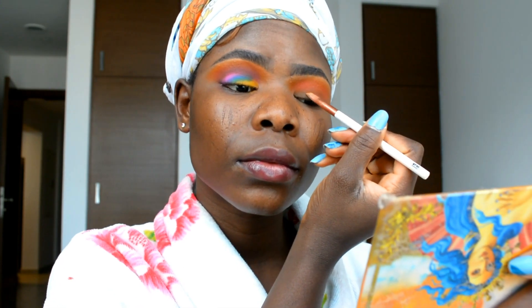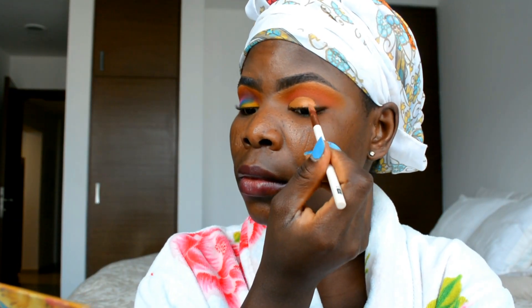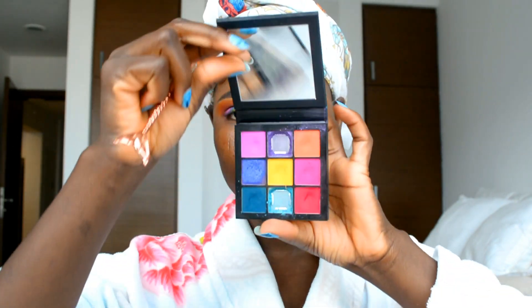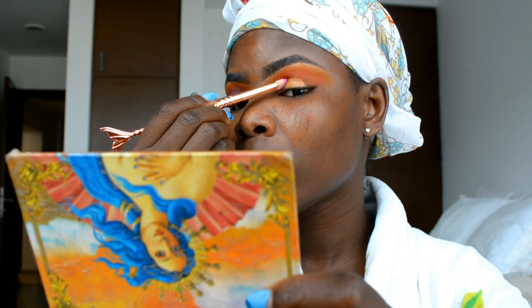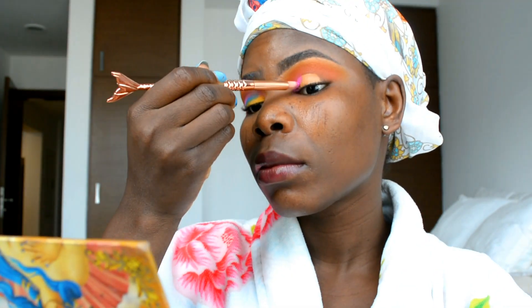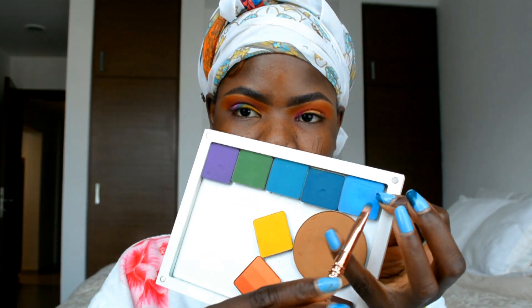I've already applied my transition color off camera — I wasn't sure whether to film this look, but after working on the other eye I decided to record it. I've cut the crease, and now I'm going in with the Huda Beauty eyeshadow palette, picking up a purple shade. I'm applying the colors in the opposite way this time, so the purple is going on the inner corner of my eye.